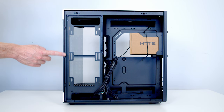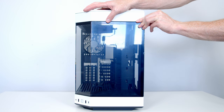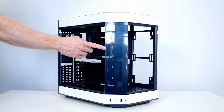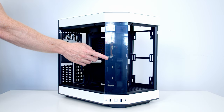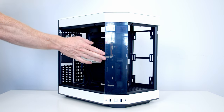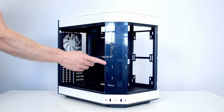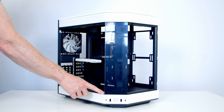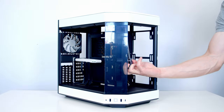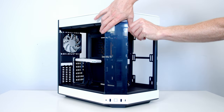To remove the front tempered glass panel there are three screws at the back. With those removed, tilt the panel out from the top and lift it away. That leaves a tempered glass panel in the middle — you don't actually need to remove this to build, as you have good access from the side and front. Importantly, this panel is a structural support for the top of the case, so removing it risks bending the frame. It's held on with two screws at the top and two at the bottom, and the top and bottom screws are different sizes.